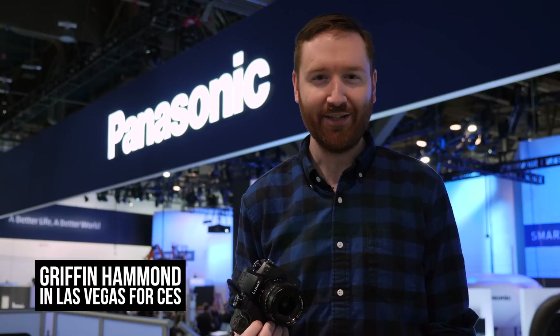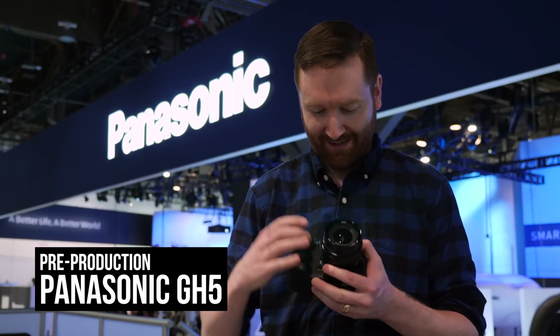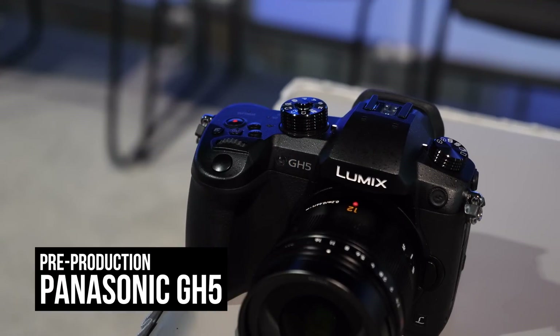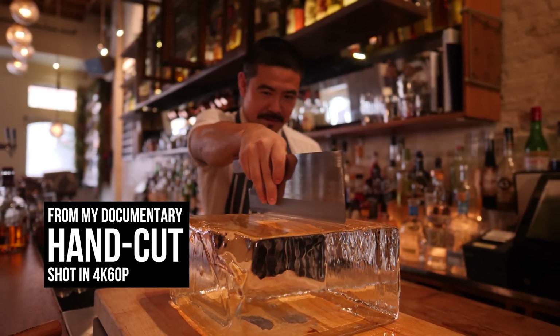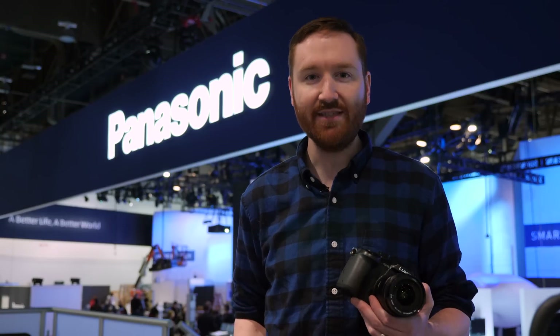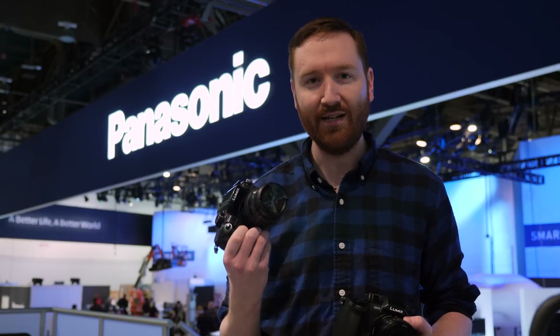Hey, indie filmmakers, Griffin here in Las Vegas for the Consumer Electronics Show, and I have been very fortunate to partner with Panasonic. They've given me a pre-production version of the new Panasonic GH5 — I suppose I can finally reveal the logo. I've already shot a short documentary with it in 4K 60p. I've used every Panasonic GH camera, and today I'm going to do some side-by-side comparisons between the GH5 and my Panasonic GH4.